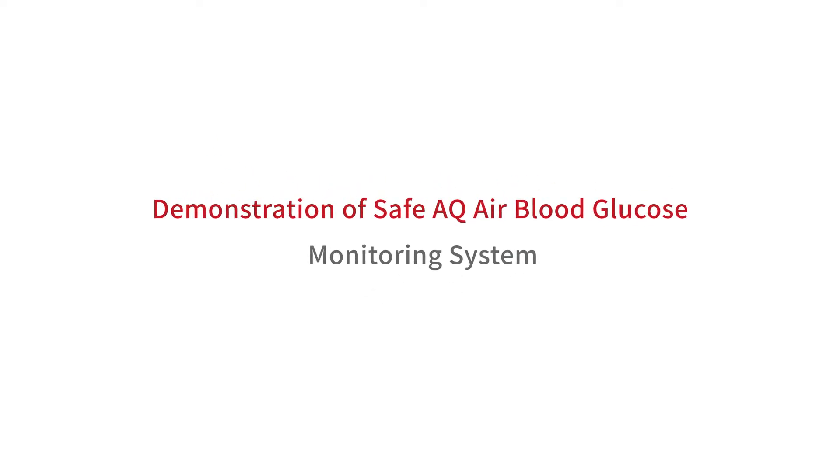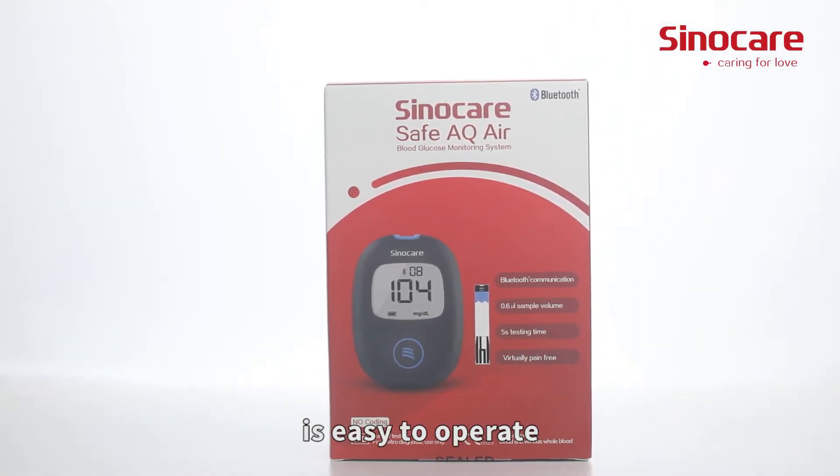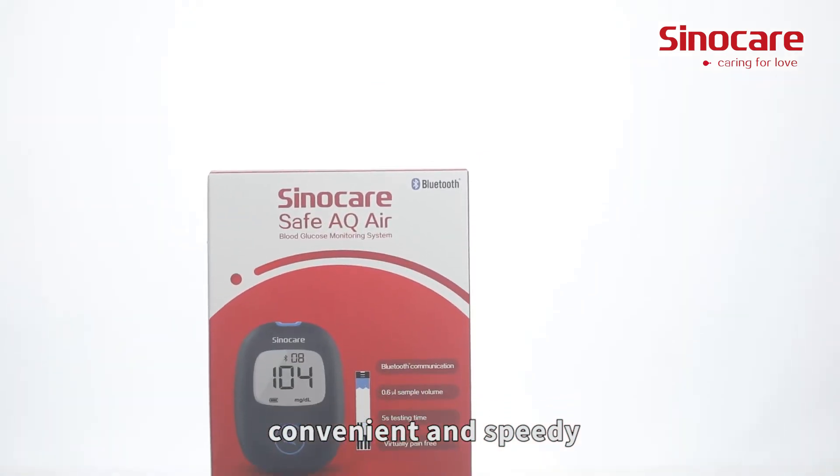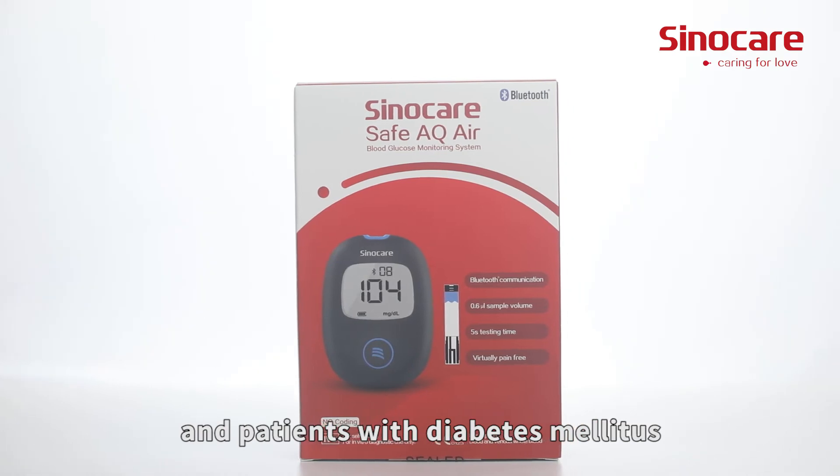Demonstration of SafeAQ Air Blood Glucose Monitoring System. The SafeAQ Air Blood Glucose Monitoring System is easy to operate, convenient, and speedy. It can be applied to medical organizations and patients with diabetes.